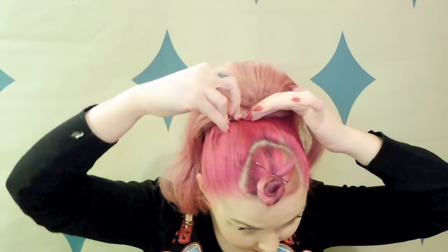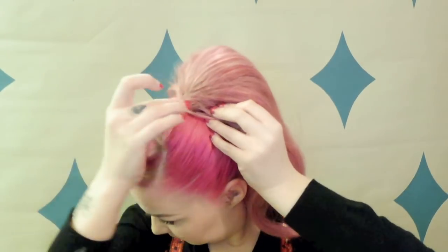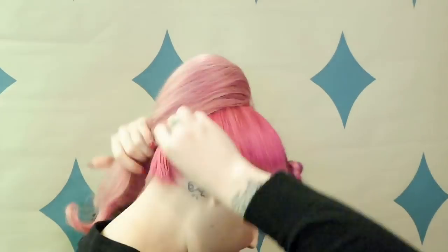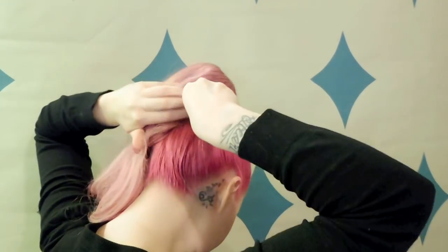I'm just clipping in that top prong just behind my hair donut and underneath as well. Then to keep it really secure I'm going to use two bobby pins either side, fixing the underneath of the weft of the ponytail to my own hair so it really stays in place, and I'm going to do the same at the back as well.